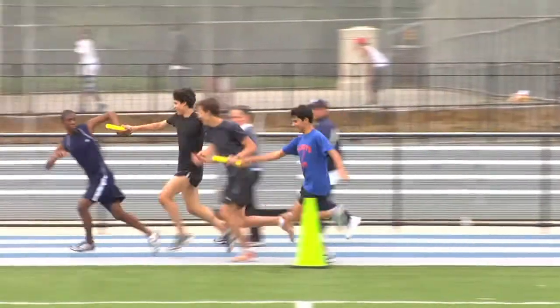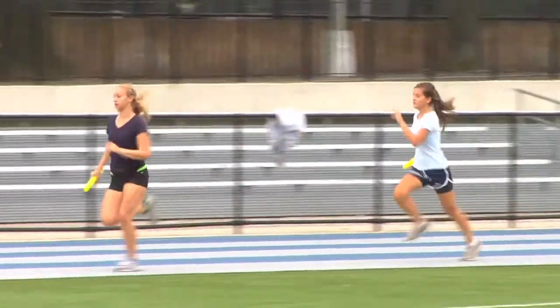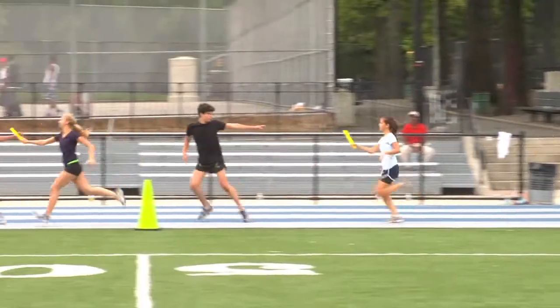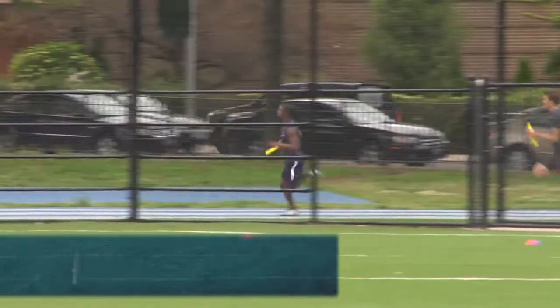That's it — good handoffs. Lead them out. Go! Good running form. That's the way. Lead them out. That's a good handoff. Typically, the race ends when all runners have returned to their starting locations.